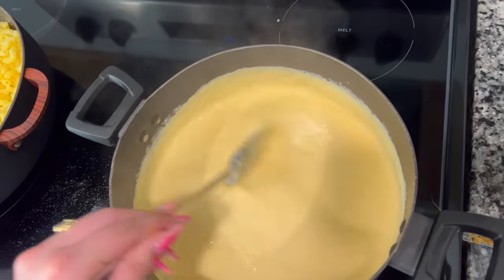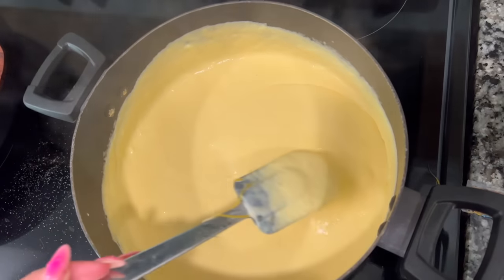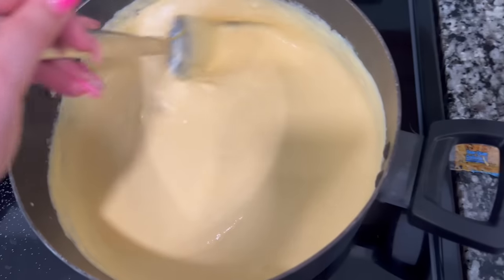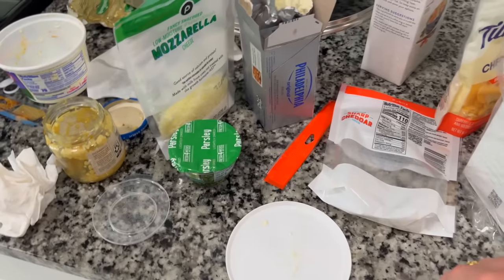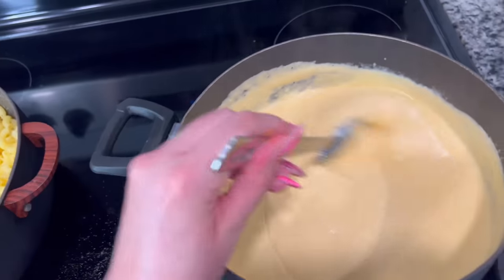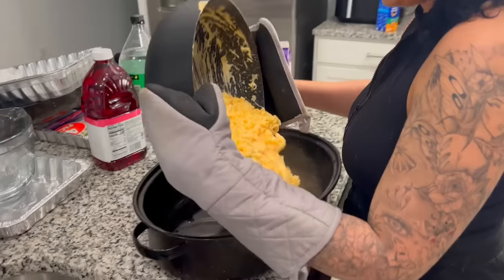Unfortunately my camera died, but all I did was mix all the cheeses together and the mac and cheese mixture came out super thick. Look at that texture — so delicious! Now I'm pouring it in with the noodles. I kept some mozzarella and the thicker shredded cheese out to layer on top. I'm spreading it around in the pan, flattening it out, then layering cheese on top before putting it in the oven.